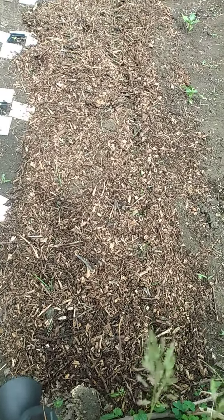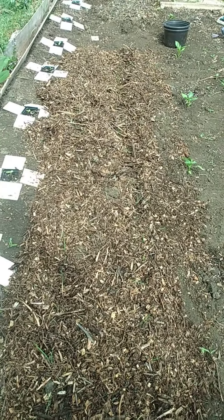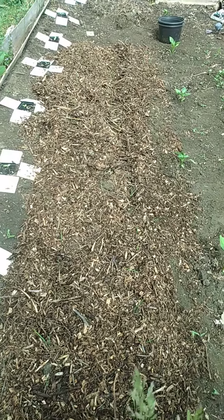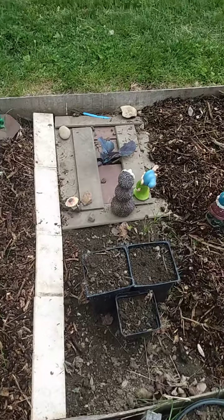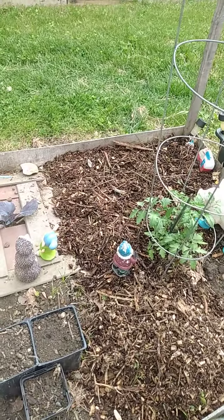I put mulch down around the onions. Both plots of onions got mulched down. There's onions, more onions and mulch.